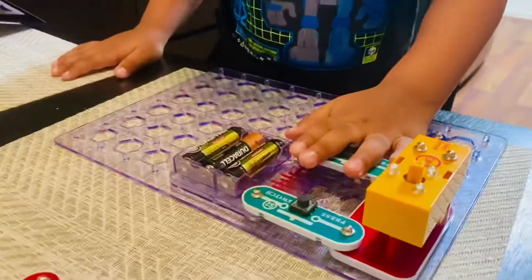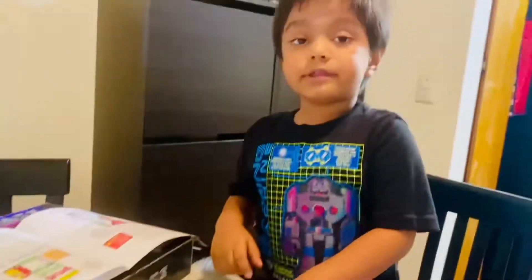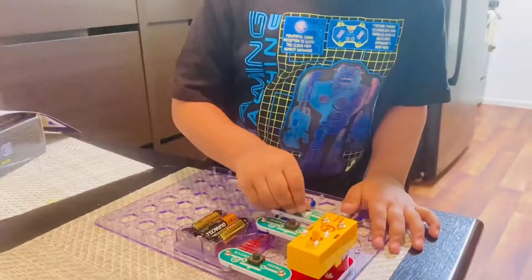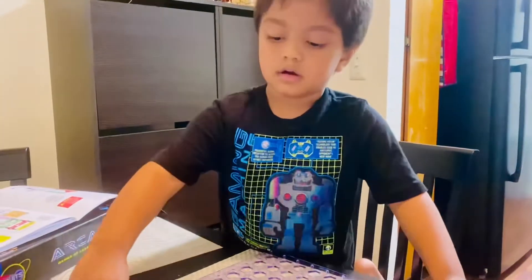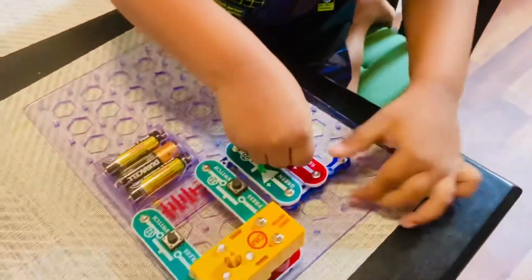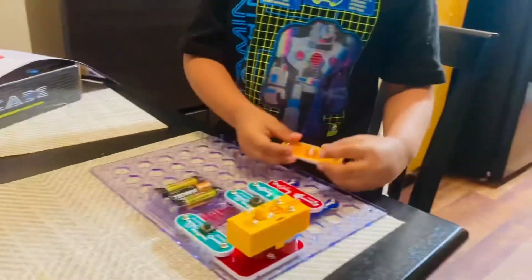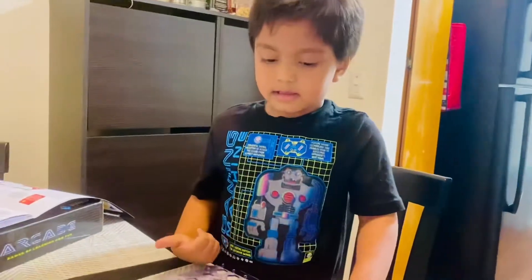Now we need to put the light. Light? But make sure to put this in the correct way, okay? First the green light. First the red light. Now the red light — come out of the red light. Now let's put the yellow light. Correct! Good job.